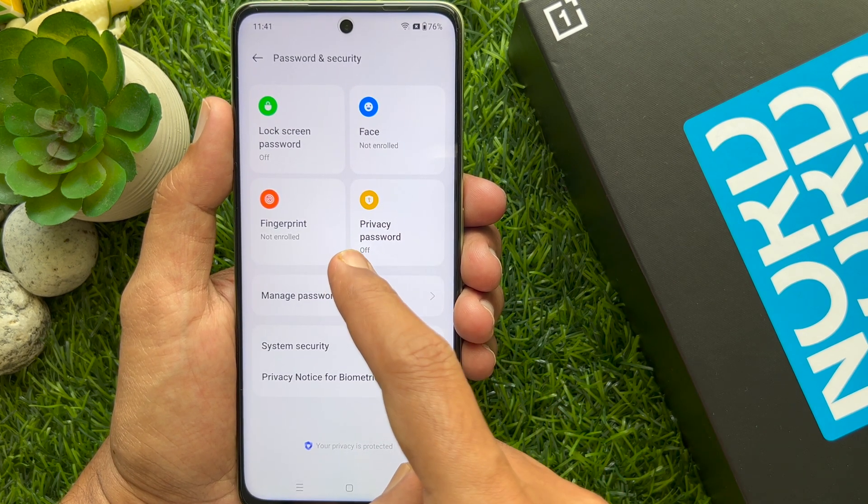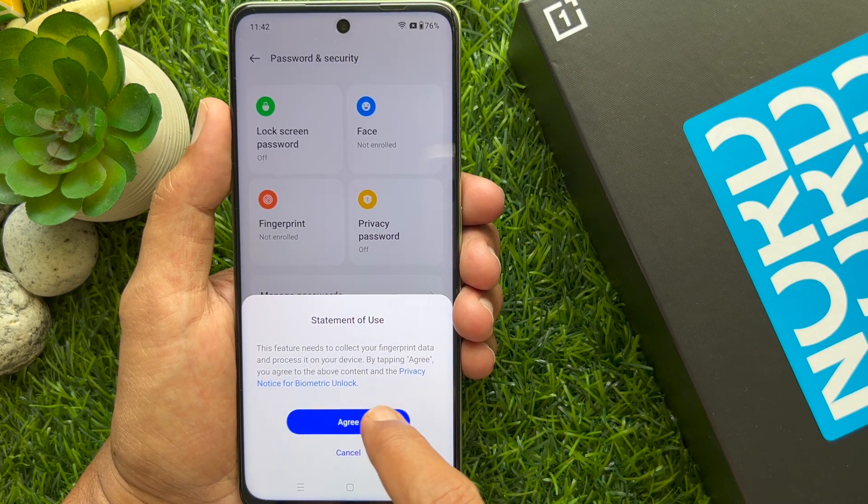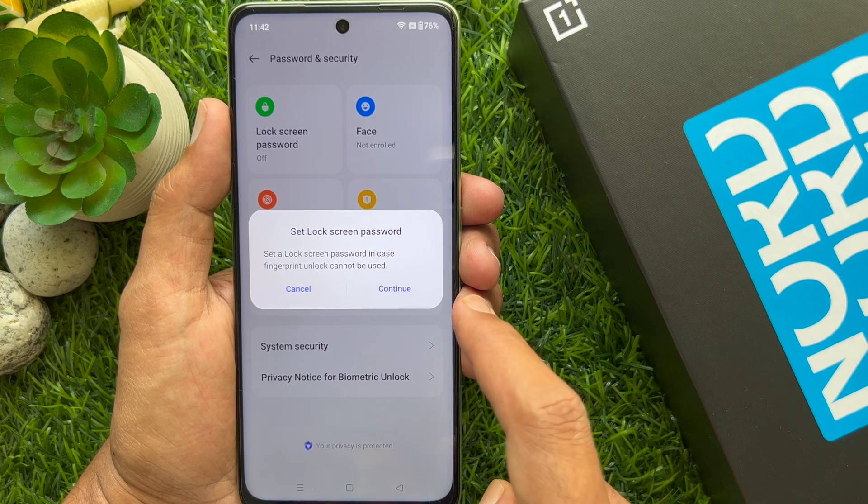Tap Fingerprint. Review the statement of use and tap Agree. Set a lock screen password in case fingerprint unlock cannot be used. Tap Continue.